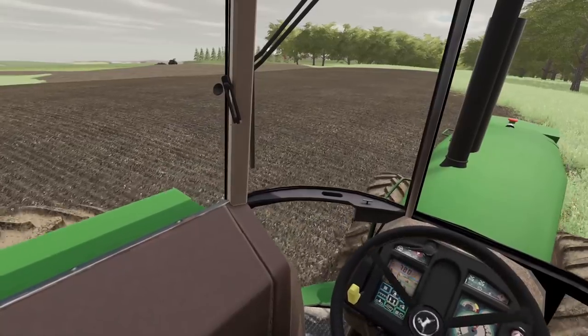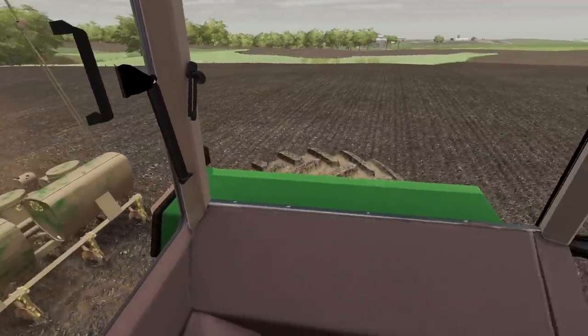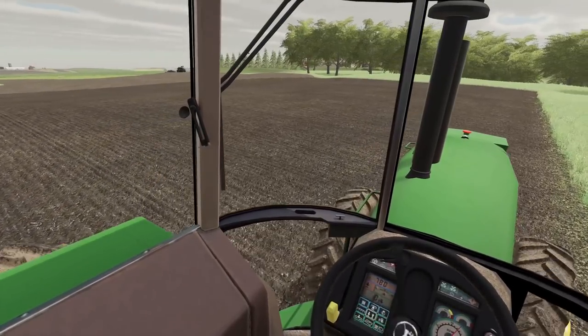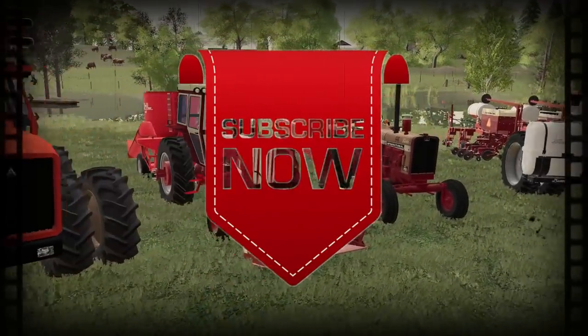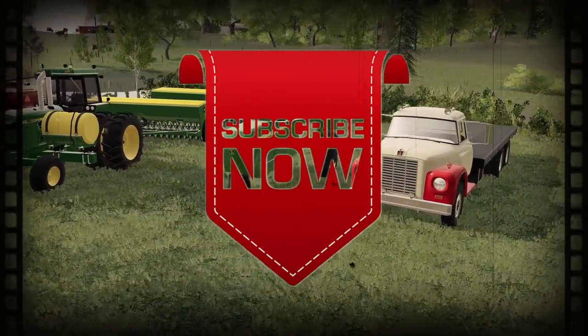Hopefully it will hold out until we get that soybean field done planting. Thank you all for watching — I will see you later here in the 80s. Like, comment, share, and subscribe. See you next time!